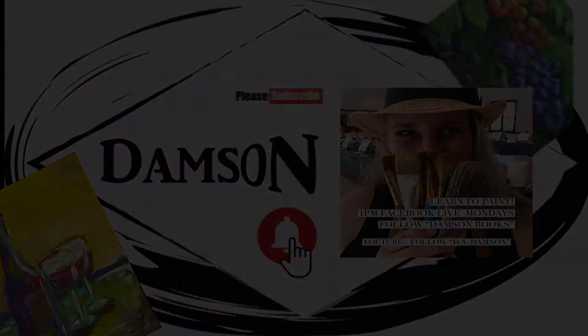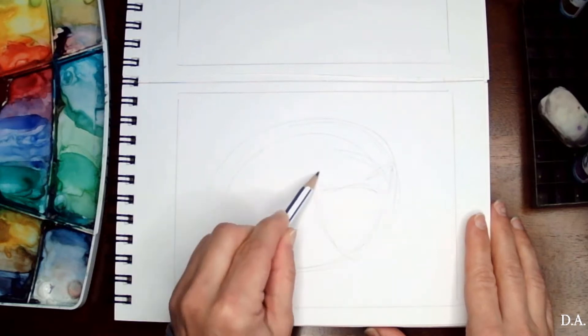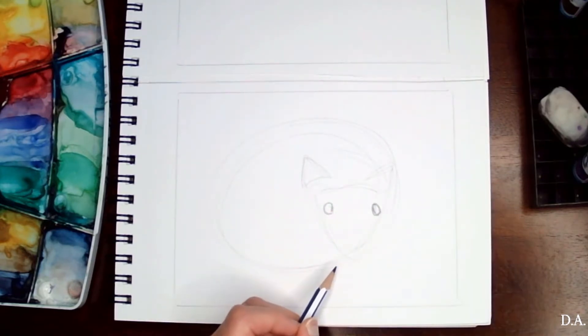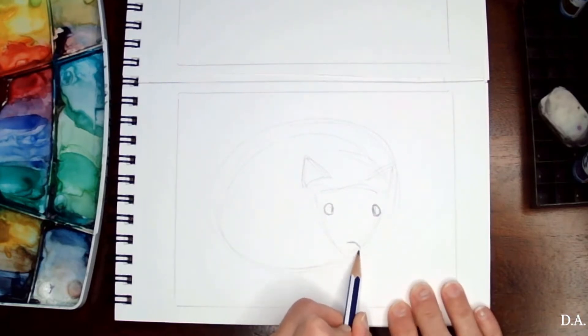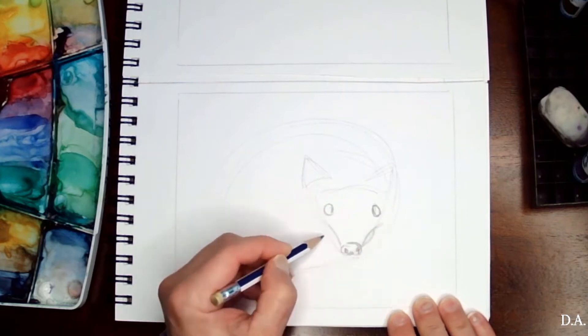Hello, this is Dear Dameson and today we are going to do a watercolor painting of a porcupine — really cute! The painting is super easy so anyone can do it, and I will start with a simple sketch.